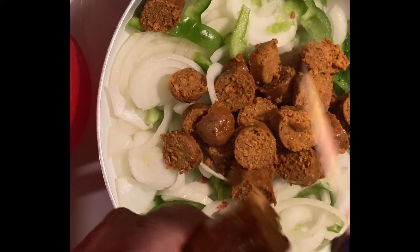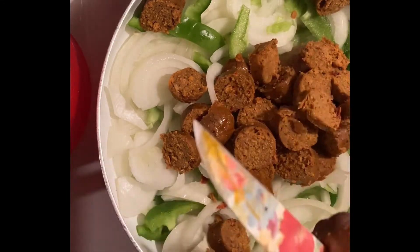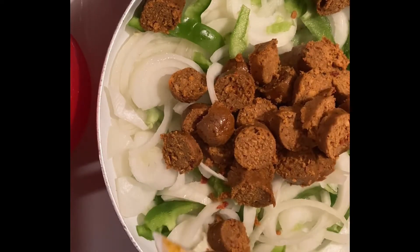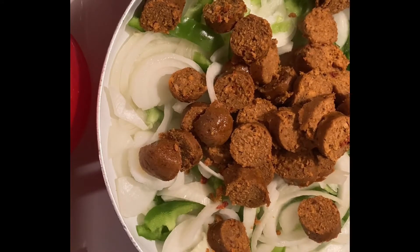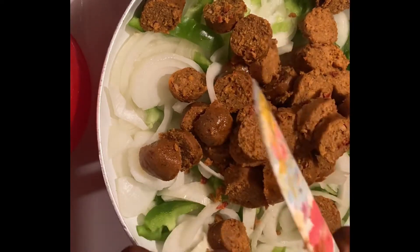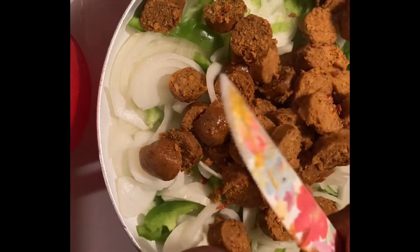Just like that. It smells so good. I put a little bit of oil on here - definitely that. And all I need is four, I don't need to put a whole pack on it. Four is good, one package is good.